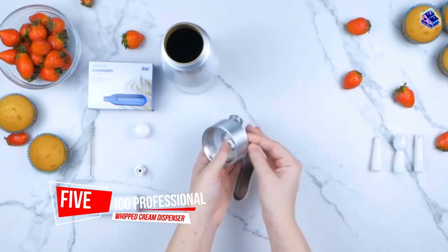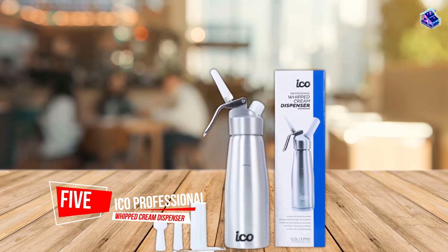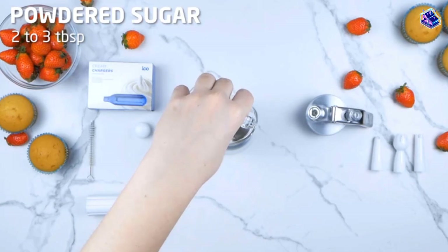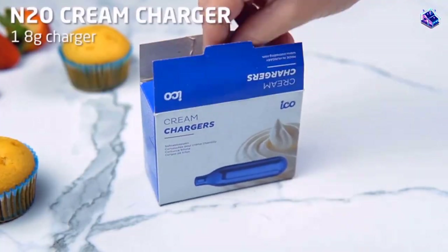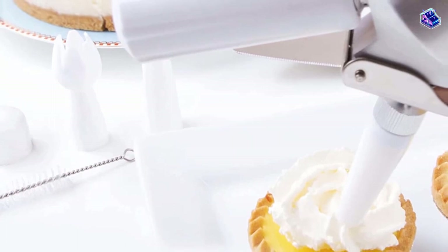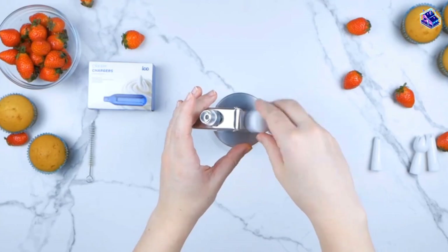Number 5. ICO Professional Whipped Cream Dispenser. We turn 12 ounces of heavy cream into double or almost triple that amount of whipped cream. You can then store it in your fridge for up to two weeks. The dispenser is made with top-quality, TUV-certified aluminum, which means it's both lightweight and durable. Plus, it's backed by a two-year warranty for added insurance.